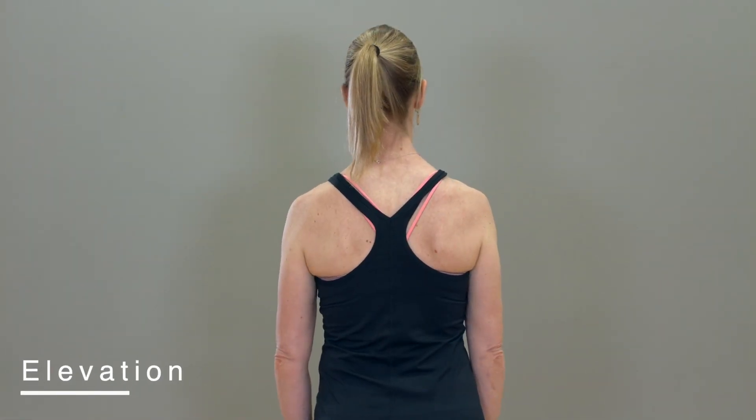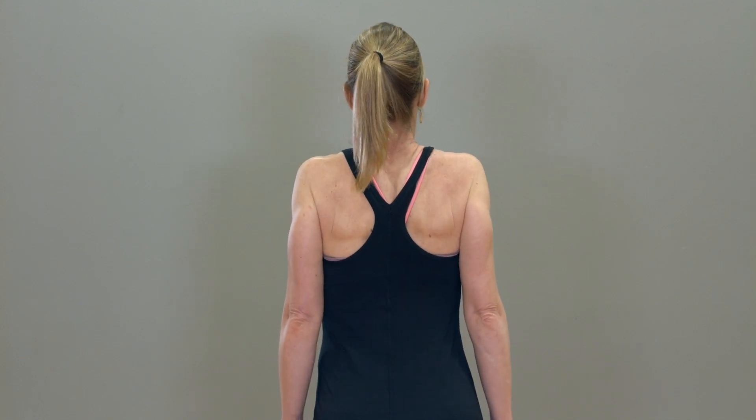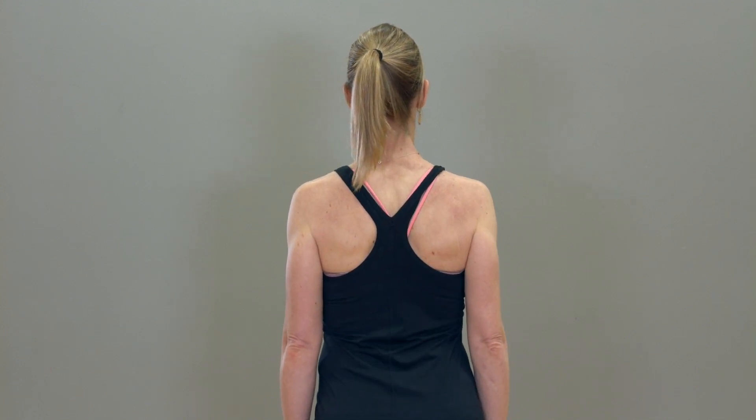Elevation: With your arms relaxed on each side of your body, lift your shoulders towards your ears as high as you can.